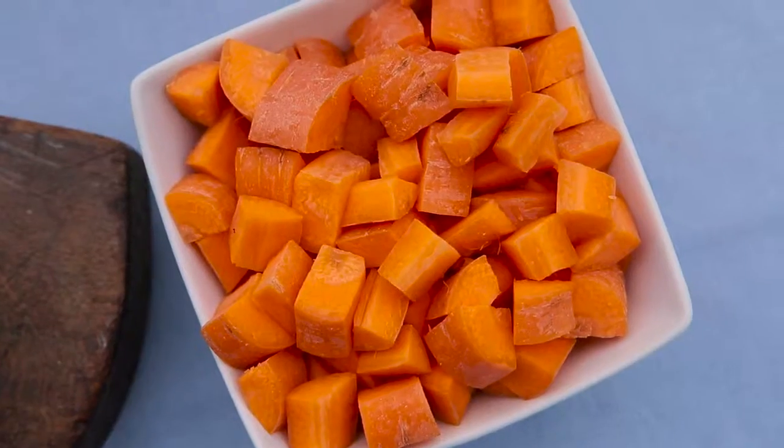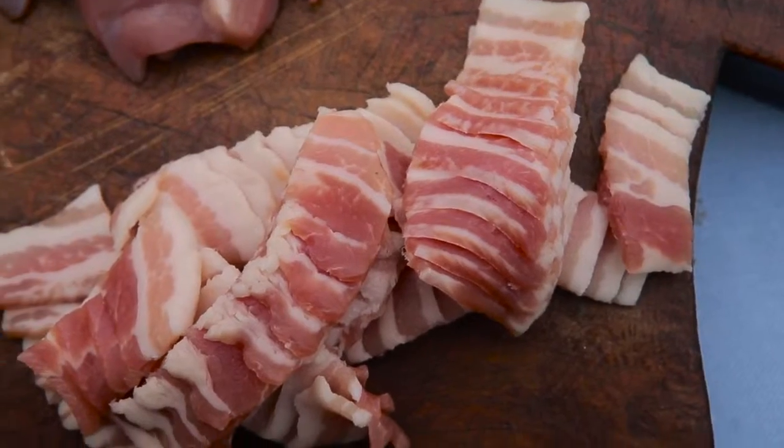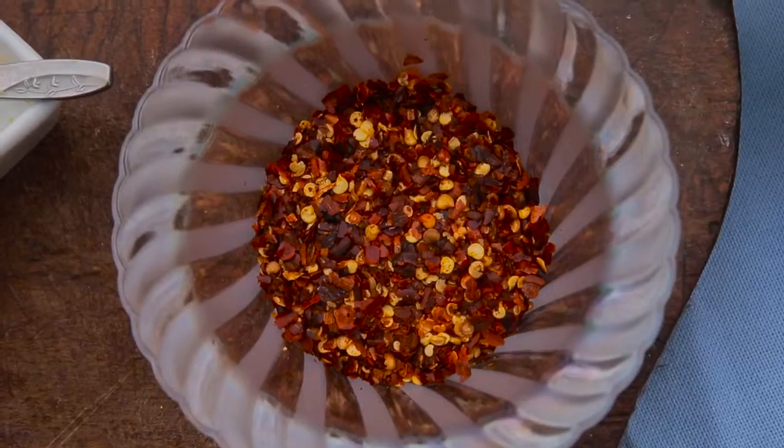Hi I'm Jamie and I'm Hannah and today we're making our Hec Cassoulet. It's a really easy meal to cook any day of the week — really quick. First of all you need: Hec 97% pork, carrots, stock, garlic, breadcrumbs, celery, onions, chicken thigh, bacon, tinned tomatoes, cannellini beans, thyme, bay leaves, lemon zest, and chilli flakes.